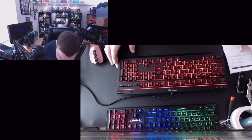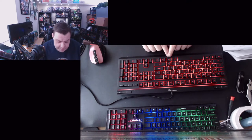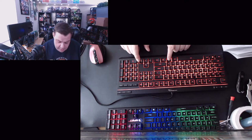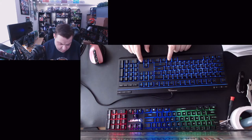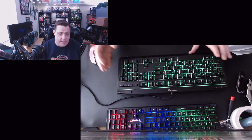Holding the FN button — which you'll find on most keyboards — and hitting the left or right arrow lets you choose different colors. We have green, blue, dark blue, purple, brighter purple, a dim white, red, orange, yellow, then back to green again. So there's a good range of color options.